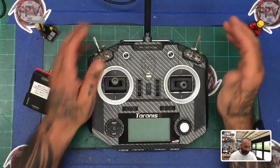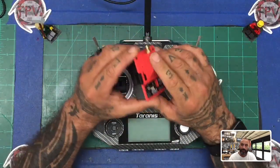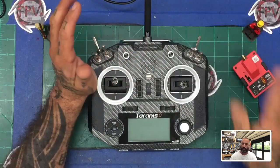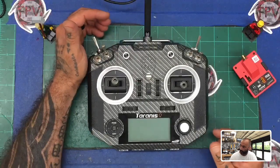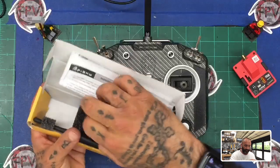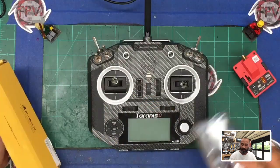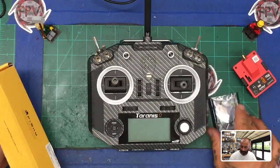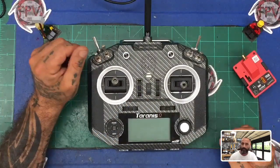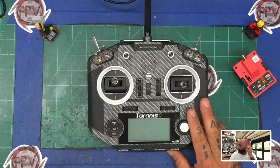Hey guys, Tariq with Cyclone FPV. A customer asked me about the QX7 — you can see it in the split screen — and about the R9M long-range transmitter module and how to get it to recognize. I figured I'd do a quick video on this. I'm going to cover the entire R9M and R9MM setup, and this will be the first part of it.